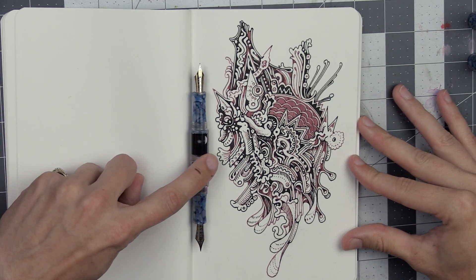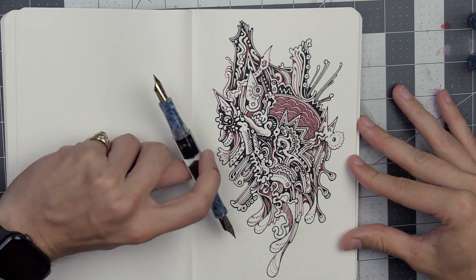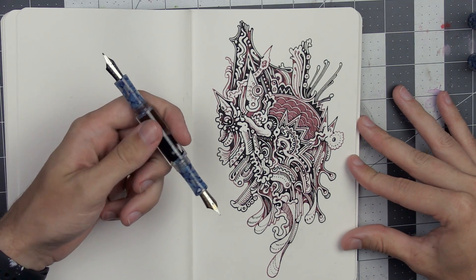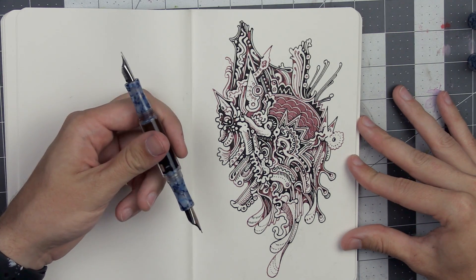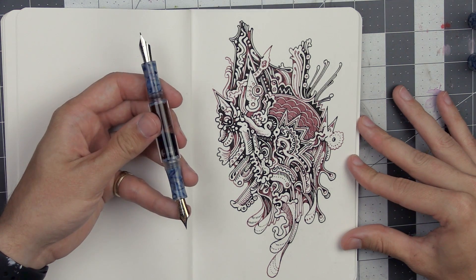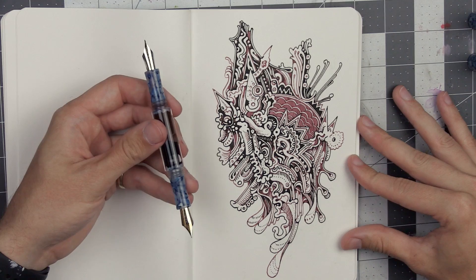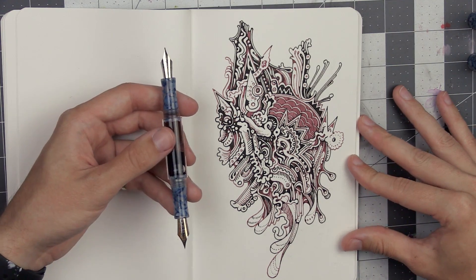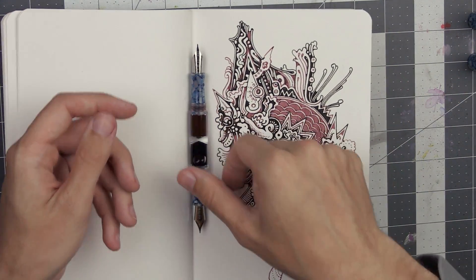Thanks for watching. This is just a little doodle. Hopefully you can tell the difference between the two inks here. I do kind of regret not choosing another ink besides the black — something that would have been a more sharp contrast — but sometimes subtleness goes a long way. I think it looks all right. I had a fun time with it. Alright, I'll see y'all later. Goodbye.